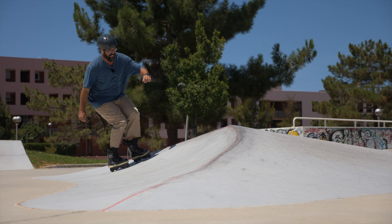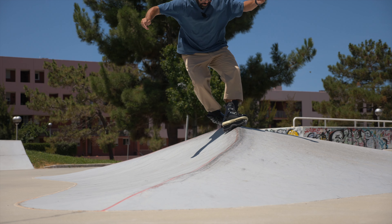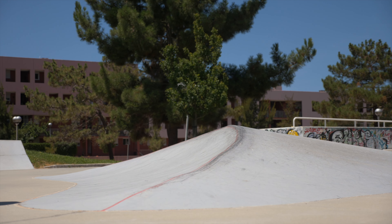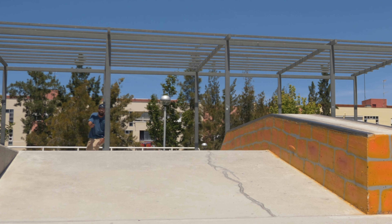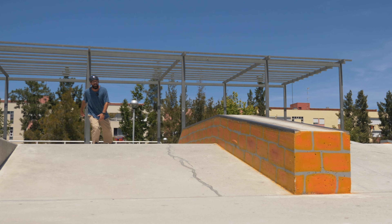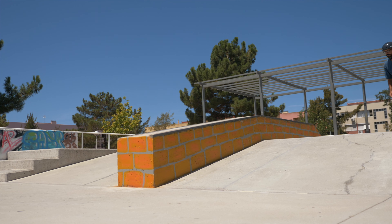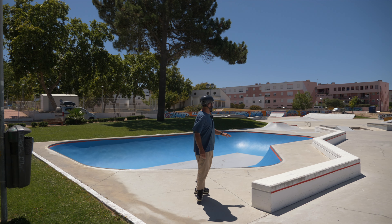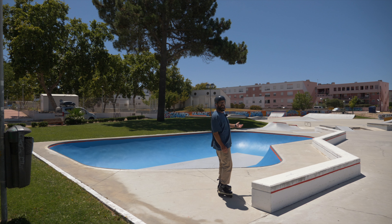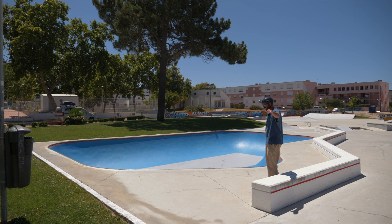First grind. A couple years — that's the only thing people thought I could do. Too easy. I've tried to do a couple of grinds on a little ledge, negatives, topsides, whatever.